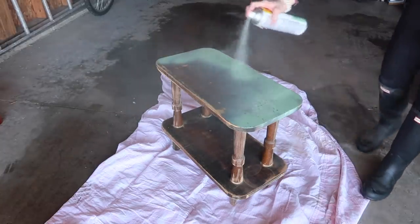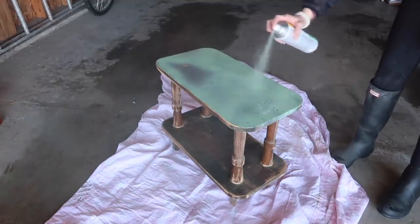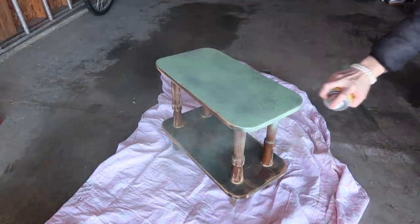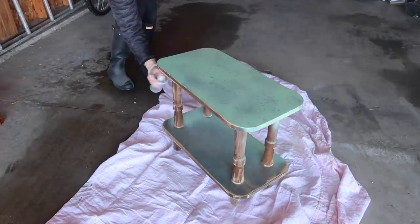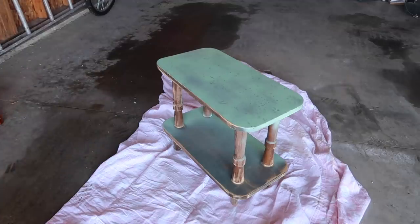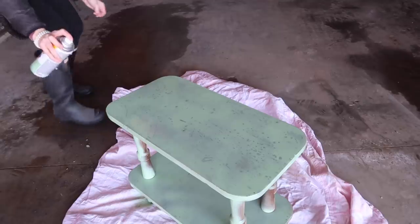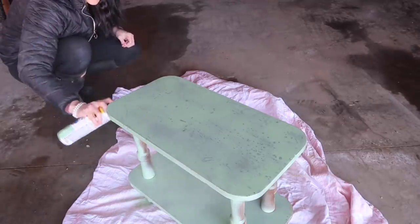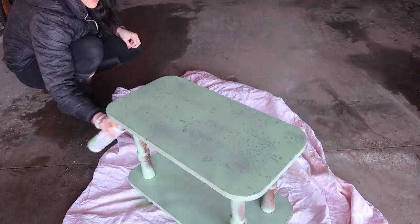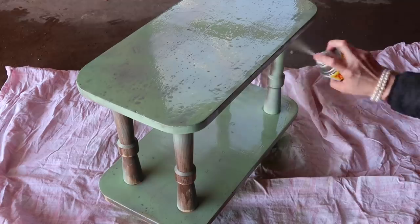No, it didn't work out. Unfortunately, this sat in my craft room probably about four or five months, possibly, looking just like this. I was so disappointed. Luckily I purchased the spray paint on clearance for like $1 or $2, so I wasn't that sad about losing money — just a lot of time wasted. It was going through the spray paint probably because I should have primed it, but sometimes I just don't want to prime because it's an extra step.